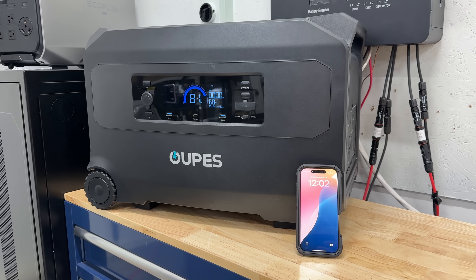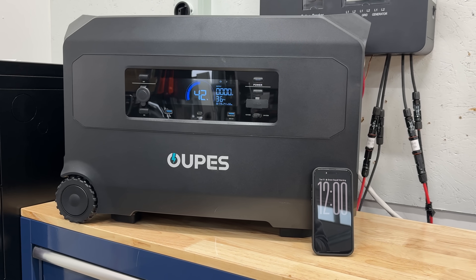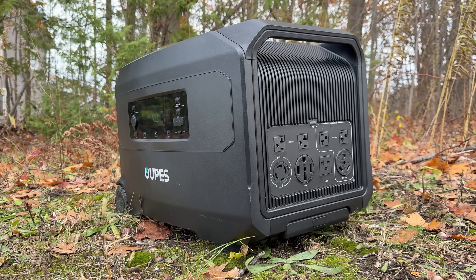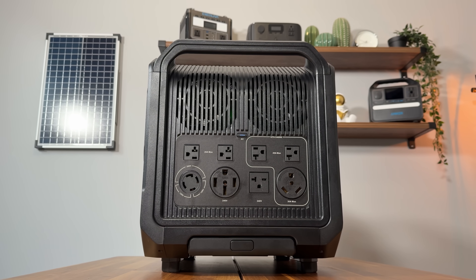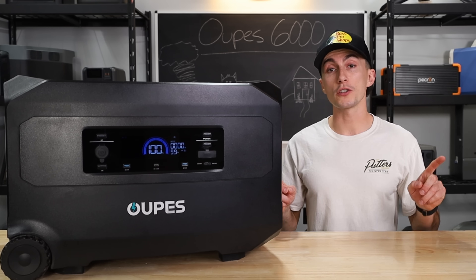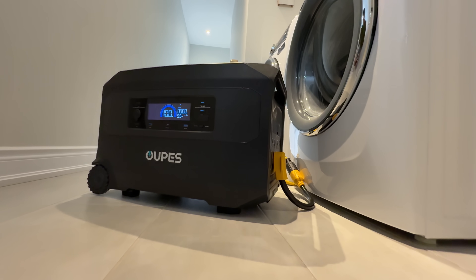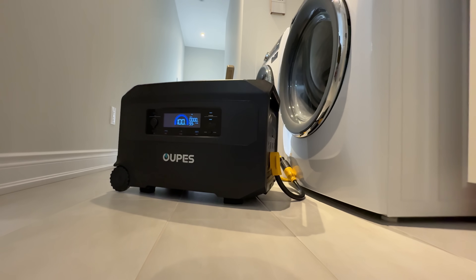A few other things to note: the idle consumption is a bit high at about 75 watts just sitting here on, which is high. It makes sense because there are a ton of 240-volt plugs that need to have power ready at all times, but 75 watts is still eating up a decent amount of your battery just idling. You also cannot charge this unit with a 120-volt house plug while running any of the 240-volt plugs — it only lets you input 120 and output 120 at the same time.